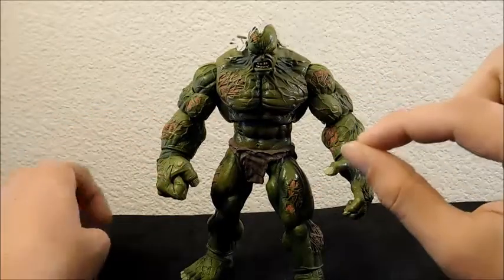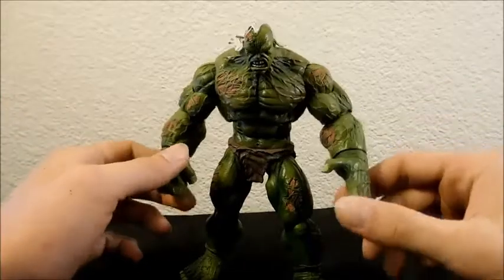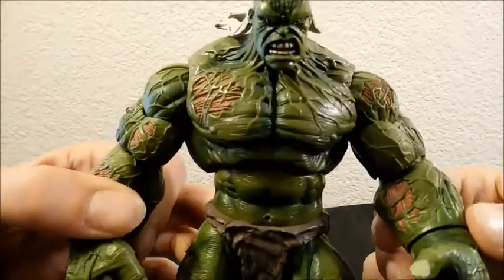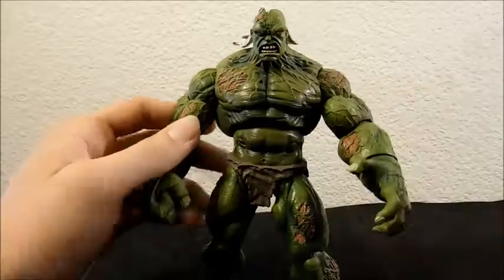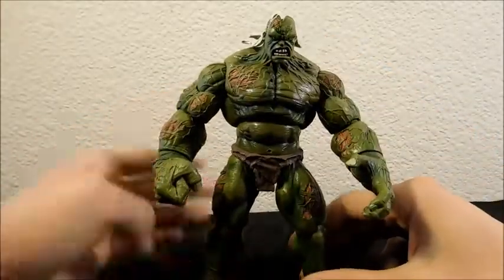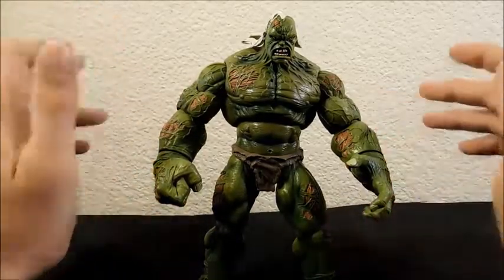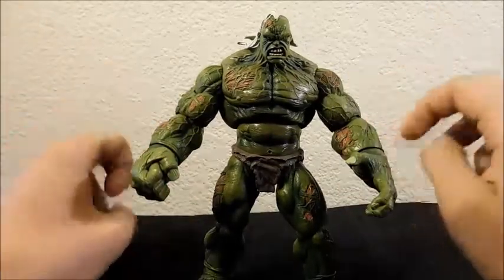I really wanted to review this guy for a while but couldn't figure out a way to do it. I got him for three dollars at a comic-con — Stockton Con to be specific. Tell me what you guys think about that price. He doesn't come with any accessories, I don't have his build-a-figure piece, and I don't have his package, but we'll take a look at the sculpt, then the paint, then the articulation.